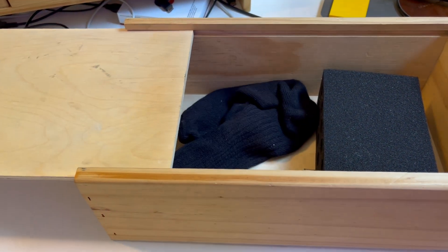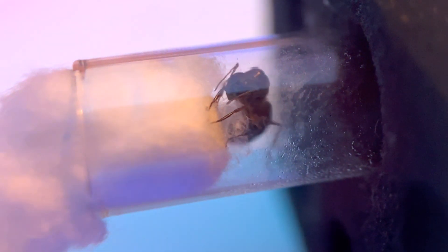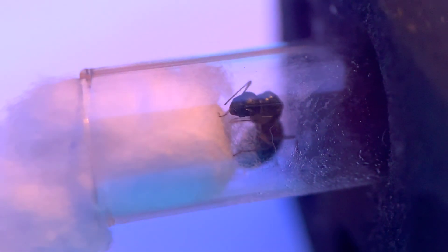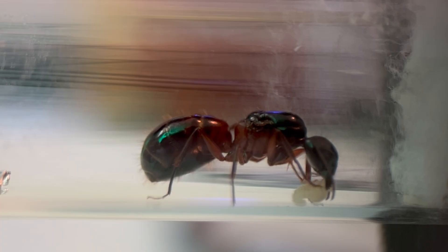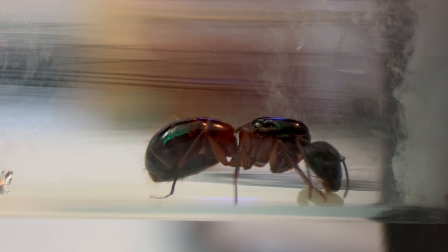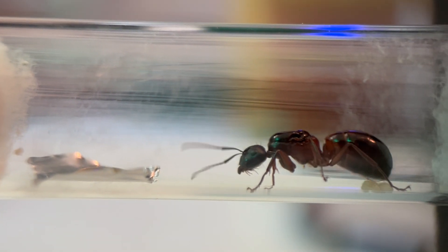After about a month, I checked in on Laura Croft, the queen of the Relic Raiders. To my surprise, she was vigorously pulling at the cotton, which was very unusual. I thought maybe she was hungry, so I gave her some honey. This is when I realized that her eggs were still eggs — they hadn't even developed into larvae. I concluded that she is infertile.